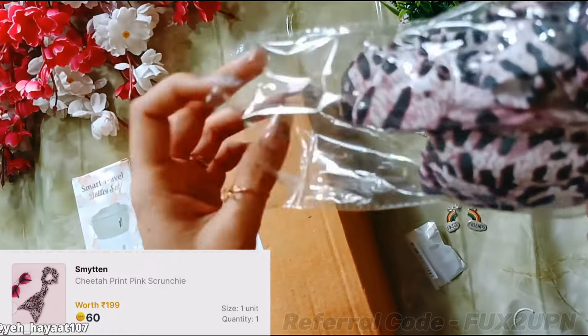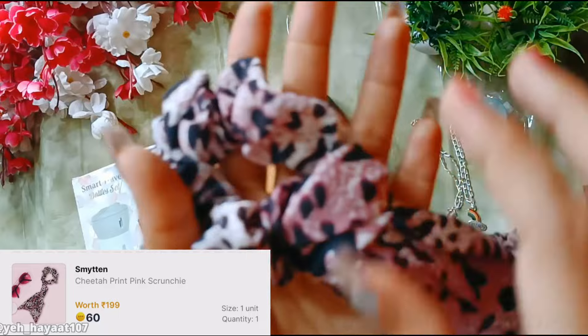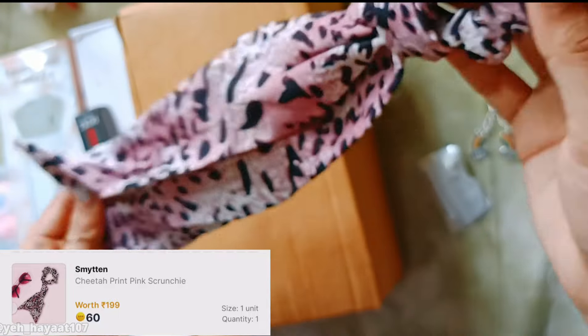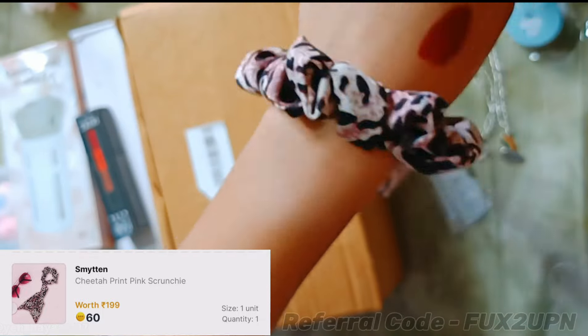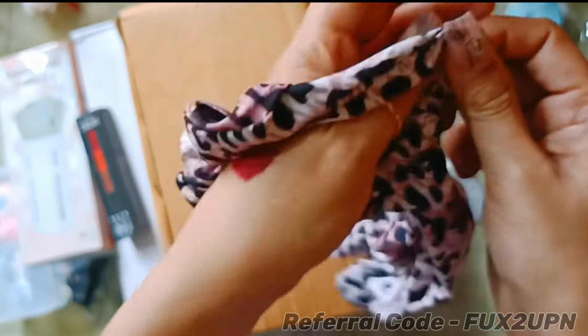Moving on to the next product — this is a cheetah print pink scrunchie, which you can also get in other colors. I paid 60 bucks for it. The quality of the rubber is good and the fabric used on the top is very good as well. It's not bad at all; you can definitely try it at 60 bucks.